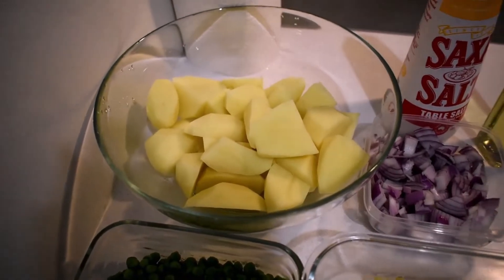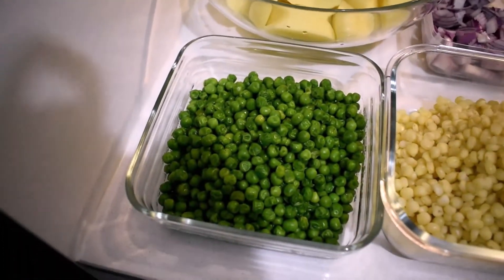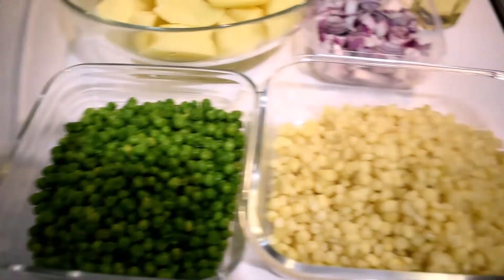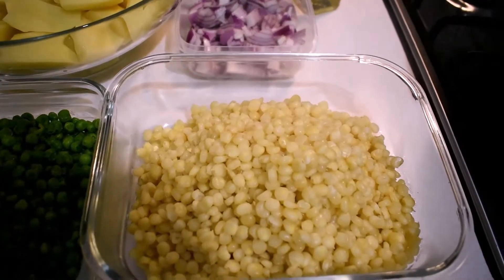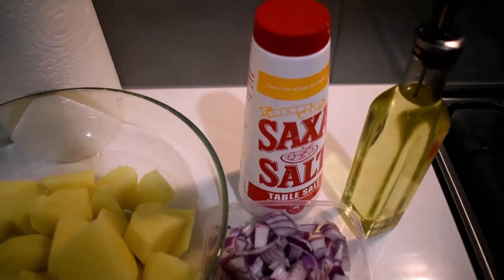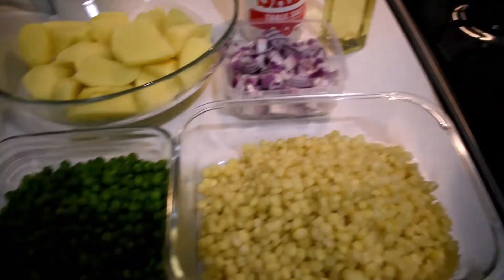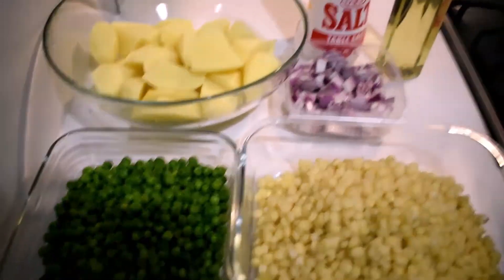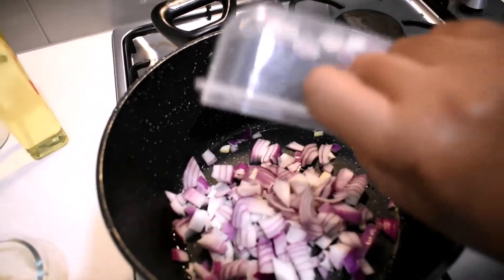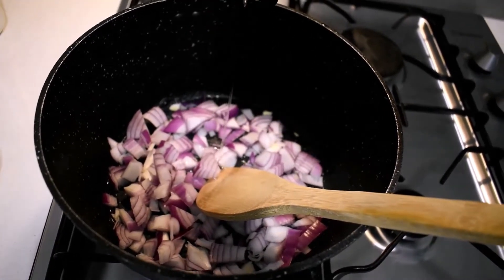The ingredients I'm using today: potatoes which I've already peeled and washed, peas, and corn — I've already boiled my peas and corn. If you're using sweet corn, make sure you salt it, kind of over-salt it, while boiling. I also have onion, oil, and salt. Some people prefer boiling everything which is okay, but I prefer frying my potatoes from the start so I don't have to fry my mokimo later.